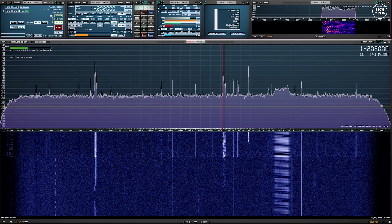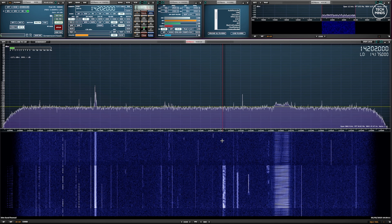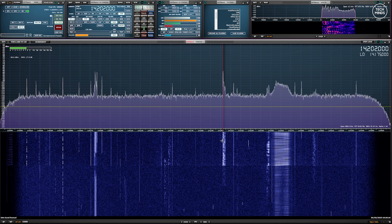The noise floor did creep up with the end-fed half-wave antenna, but then again so did the signal strength of the stations I was receiving — not entirely unexpected, as my end-fed half-wave antenna is around 10 meters off the ground. Another test I wanted to perform was to see how well digital modes were received, specifically FT8.